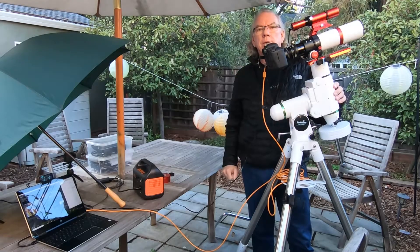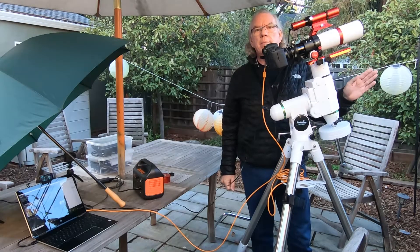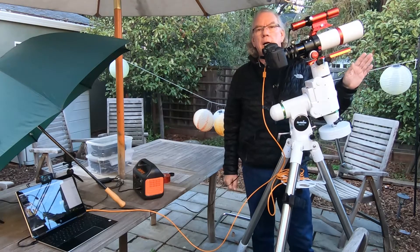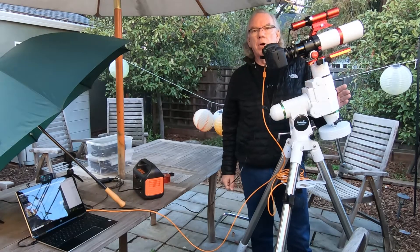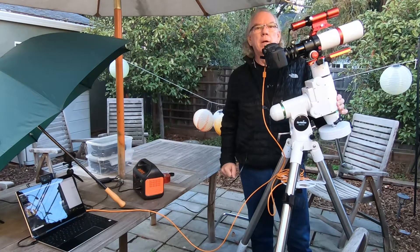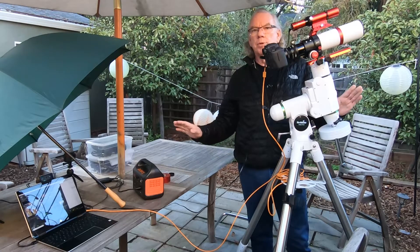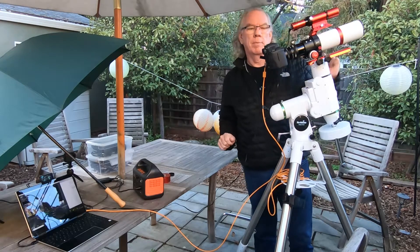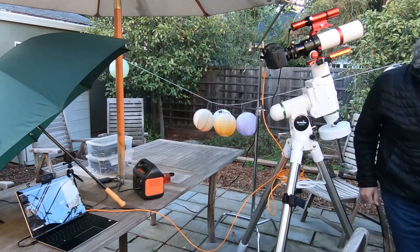I'm going to make a notation in my notebook, my logbook, so when I come out on a dark night, that's going to be my starting point for rough focusing on a star. That was the purpose of what I just did. Now let's move on to the ZWO camera.